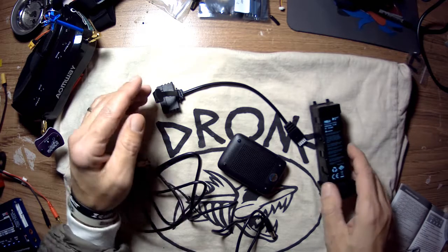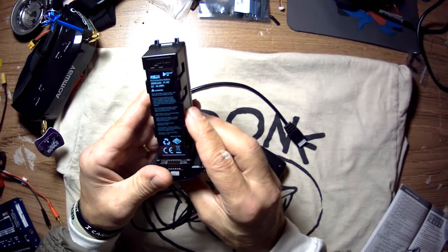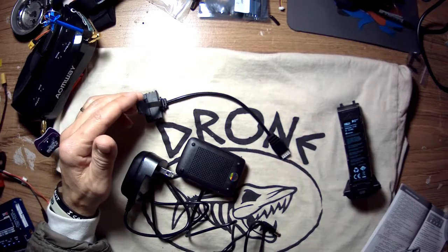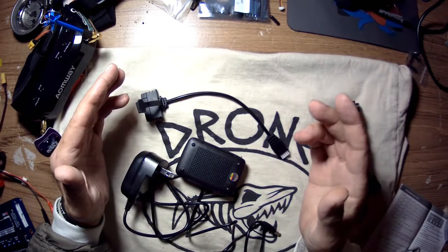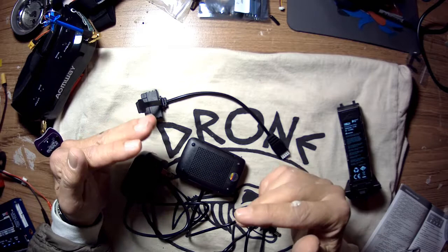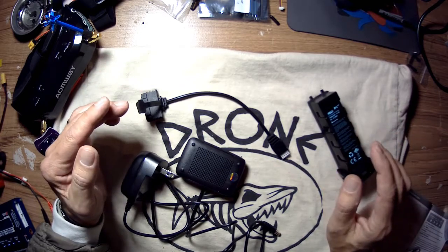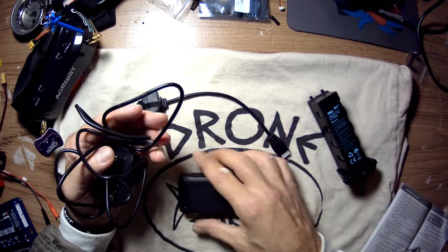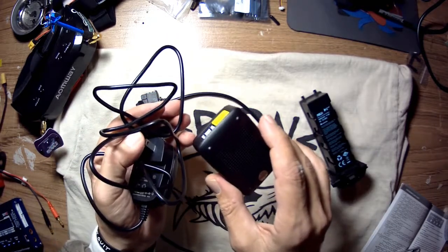Okay, drone pool here. I have my Hubsan Xeno battery — the 3000 milliamp, 11.4 volt — and my Hubsan charger that came with the Hubsan Xeno. I've been reading a lot about people complaining about their drones falling out of the air. A lot of speculation is battery failure — whether it's poor manufacturing or something else. The common consensus is that the charger Hubsan supplies is not sufficient to give these batteries a proper charge, so I don't use this charger at all.